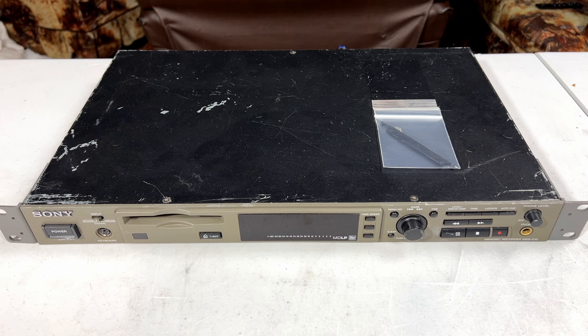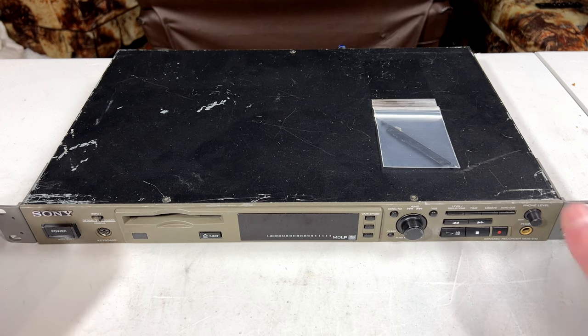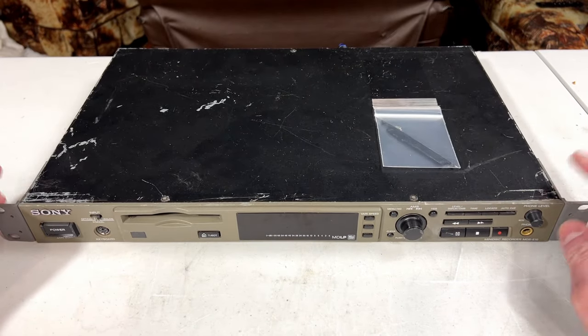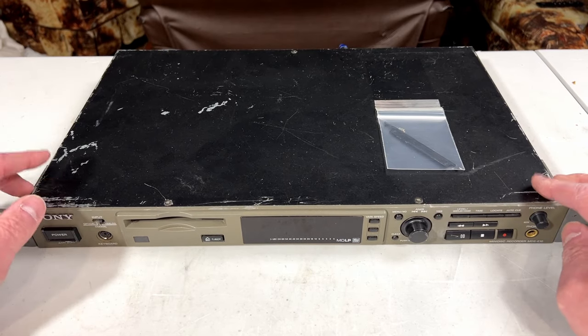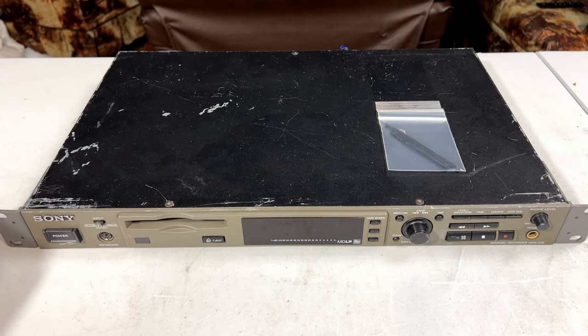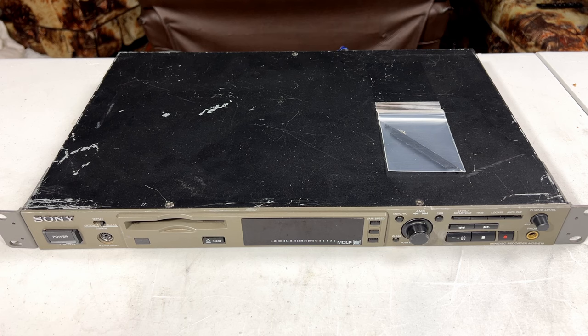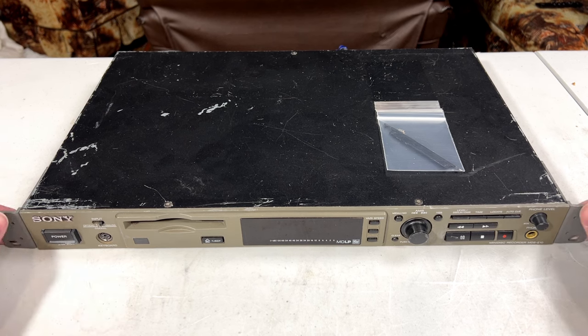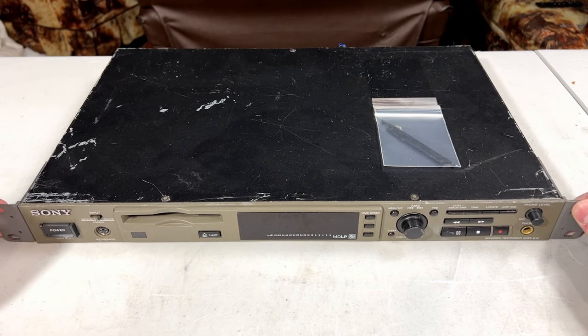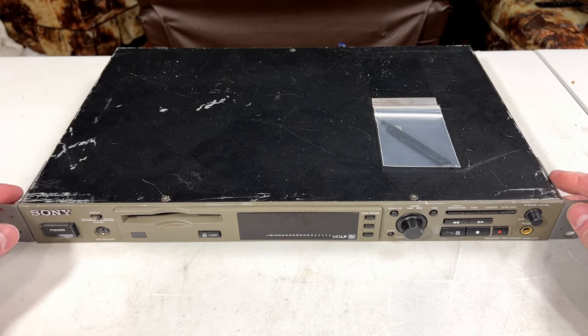The complaint about this one is it's got a Minidisc stuck in it and it will not eject. I'm hoping that's just a belt issue but I don't know for sure. One of the reasons I wanted to try one of these Pro Audio units first is because these Sony Pro Audio units will ignore copyright stuff, so you can copy back and forth as much as you like. I've never really liked the copyright protection the industry had going on in the 90s — it's basically why I didn't like either DCC or Minidisc after a while. Apparently it does play, so hopefully we can bring this back around without too much trouble.